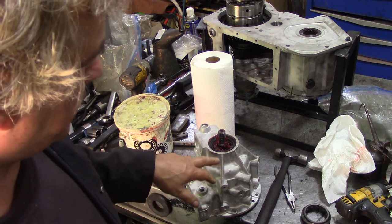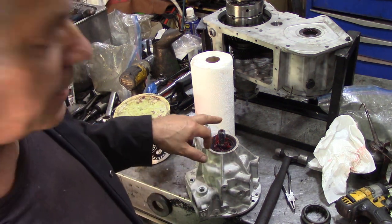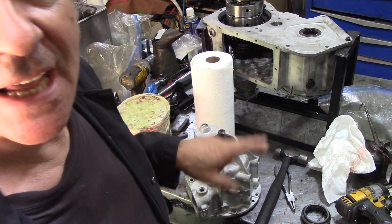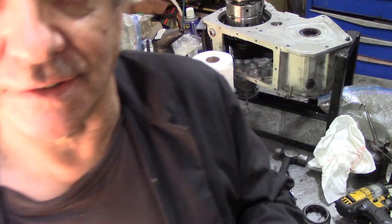Now we've got the assembly - we put the bearing on the shaft and then push the shaft inside the housing. That was kind of easy. We also put the snap ring in and the oil seal. Now I was just about to put the flange on when I forgot to tell you about this.